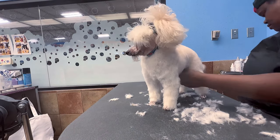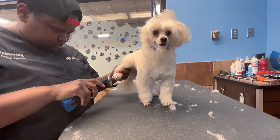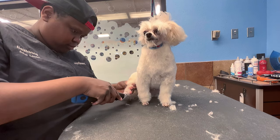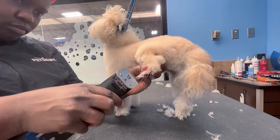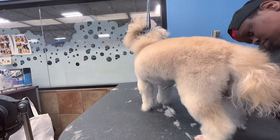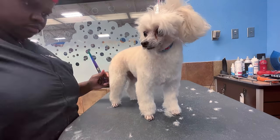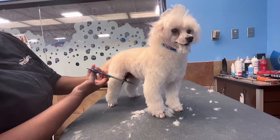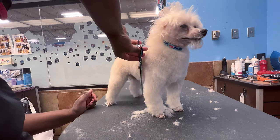I'm cleaning up from the prep work — neatening the sanitary area and cleaning out the underarms. I clean the table often because hair on the table sticks to the dog's feet. I'm also going back to the paw pads because I saw extra long hair — long nails and hair between the toes and webbing is my biggest pet peeve. If you catch me randomly looking at the camera, it's how I time myself — I check how long I've been grooming to manage my time.